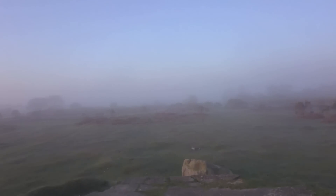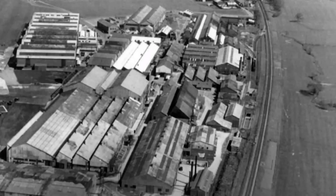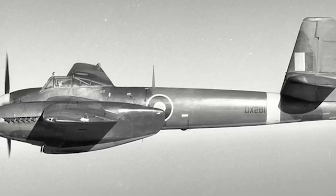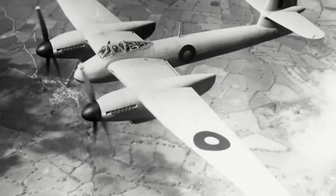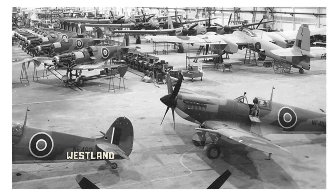Coming back down to the West Country, to Yeovil — it's the Westland factory. On the 9th of January 1941, Westland was authorised by the Ministry of Aircraft Production to proceed with two prototypes of its P-14 design for a twin-engine high-altitude fighter in compliance with specification F.4/40. Conceived as a two-seater with six 20mm cannon armament, the P-14 went ahead as a four-cannon single-seater with a pressurised cockpit. It was revised to conform to F.7/41, and thus competing with the Vickers Type 432, the P-14 was to be named the Welkin. It first flew on the 1st of November 1942.